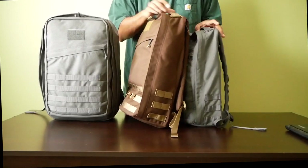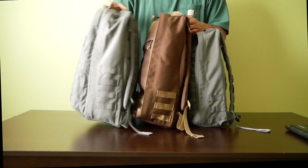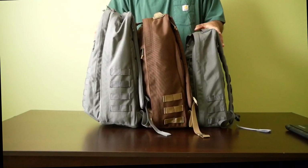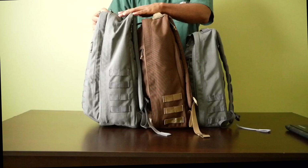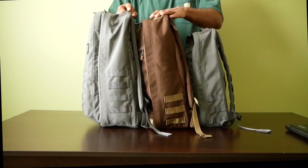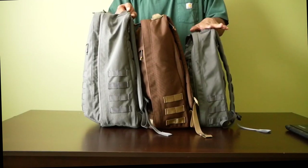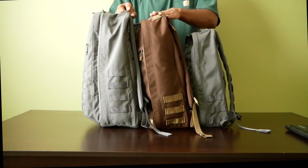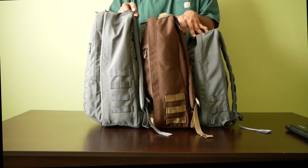I'm going to turn them sideways so you can see what they look like thickness-wise from the side. This is the GORUCK GR2 in 34 liters, this is the GORUCK GR1 in 26 liters, and this is the GORUCK GR1 in 21 liters — 18 inches tall, 20 inches tall, and 20 inches tall — so you can get an idea of the thickness.